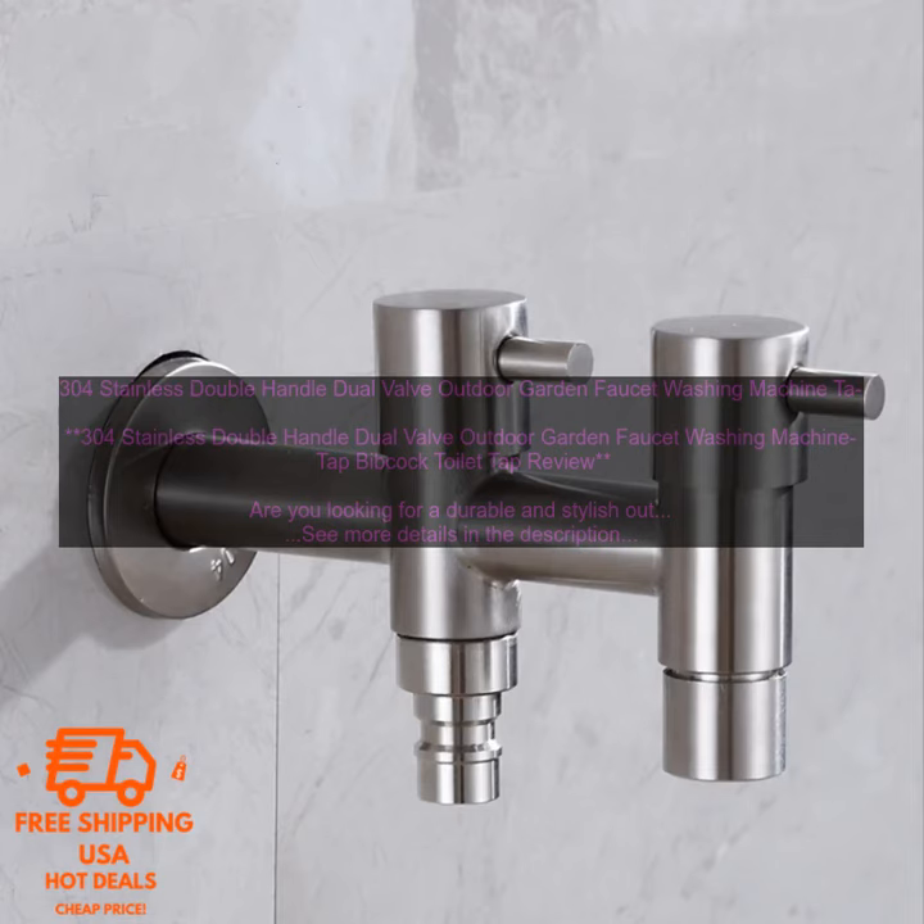Overall, the 304 Stainless Double Handle Dual Valve Outdoor Garden Faucet Washing Machine TAP Bibcock Toilet TAP is a great option for those looking for a durable and stylish outdoor faucet. It is rust resistant, easy to use, and compatible with most washing machines. However, it may be too expensive for some people and not as stylish as some other outdoor faucets.